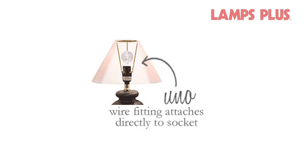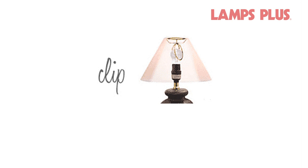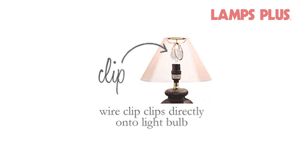Clip-on fittings are a specialty fitting seen on small accent lamps and chandeliers. The wire fitting simply clips directly onto the light bulb.